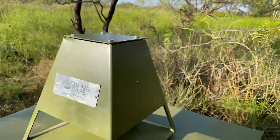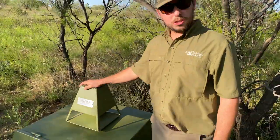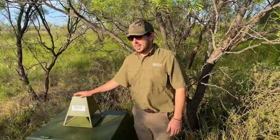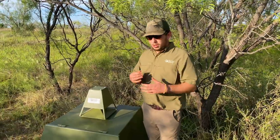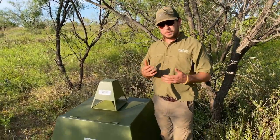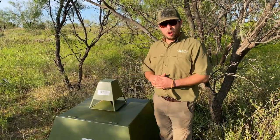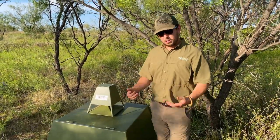Whenever the sun comes up, the e-collar starts playing and it'll play every two and a half hours throughout the day. This allows you to extend the range of your feeder or johnny house anywhere you need to recall birds or call wild birds into your feeder.